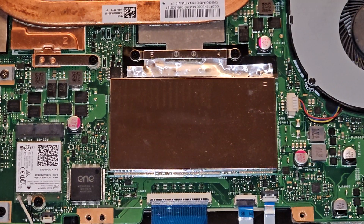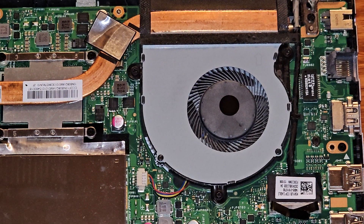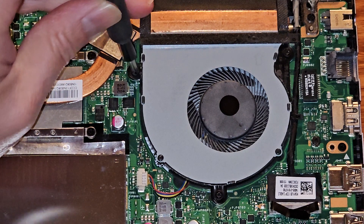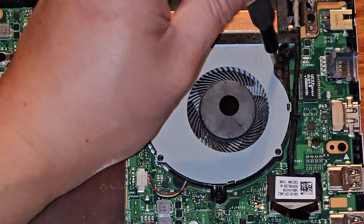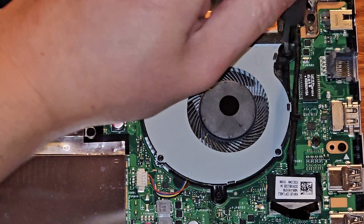I'm back — we cleaned up most of it. One thing is the fan most likely is going to have dust in there. Let's see if we can easily take the fan out. If we can, we can lift up the fan and should be able to get more dust out from there.